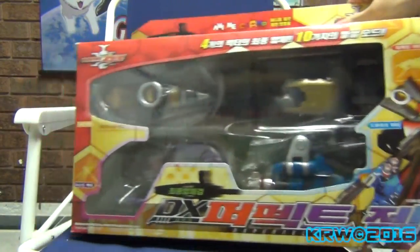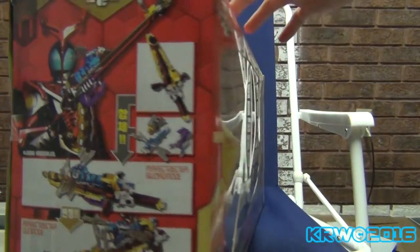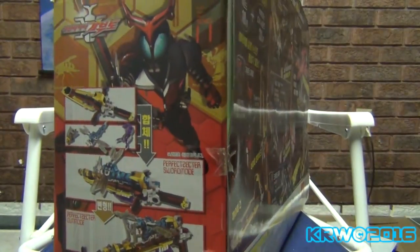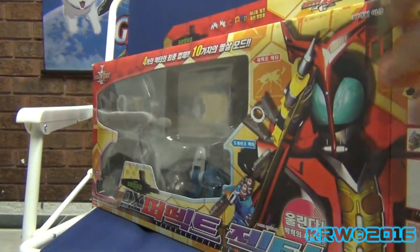Might as well take a look at the box. There are these perfect Zectors in here — sword mode, gun mode, instructions and other stuff, so let's check it out.